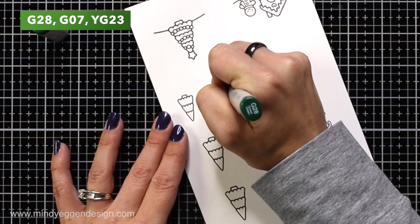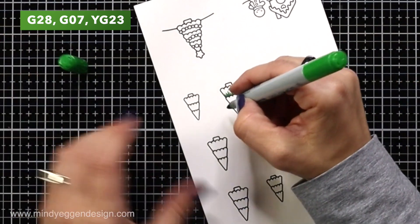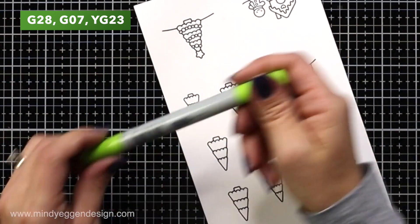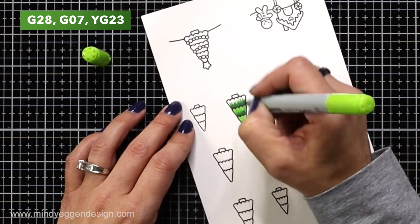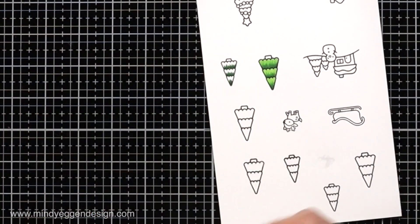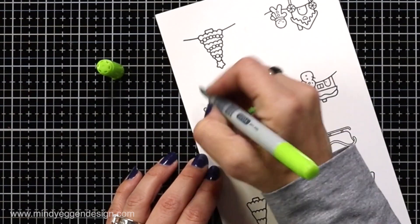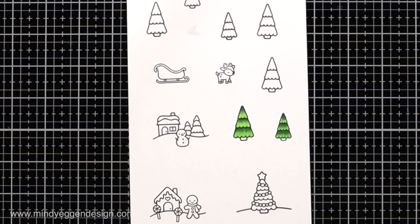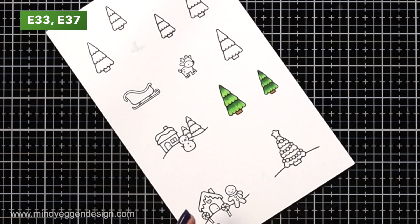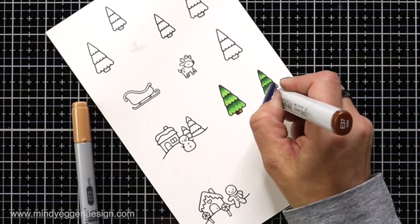I flipped my cardstock — I like to color my trees upside down — and I am adding just flicks of color, starting with my darkest color, which is G28, adding in G07, and then the very bottom is going to be that YG23. When I need to have fine lines like this for my tree, it is best to hold my pen as straight up and down as I can so I'm getting the very tip of my brush marker. For the trunks of the tree, I'm bringing in E33, and I'm going to add a little bit of E37 to just one side of the tree trunk to give that dimensional look.